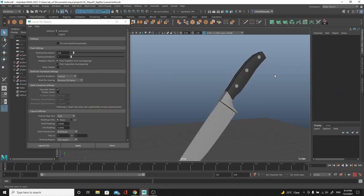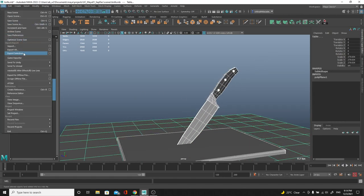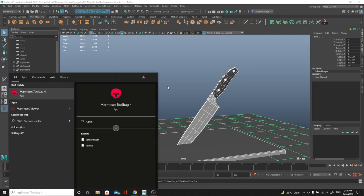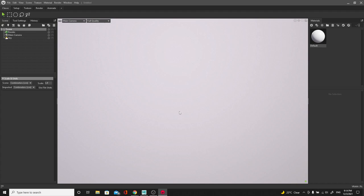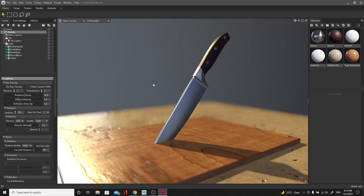Now I can grab all of these guys — the wood table, everything — and export them. Export Selection, and I'm going to jump into Marmoset to show you how these UVs will now help me add a little bit more texture. This is a little bit more advanced beyond the Maya UV basics, but we're using Marmoset — by the way, if you want to try it out, Marmoset gives you a 30-day free trial for version 4. They had a discount for Cyber Week and Black Friday, and they usually release a Christmas code too. Let me open the knife render from yesterday — that was looking really tight.